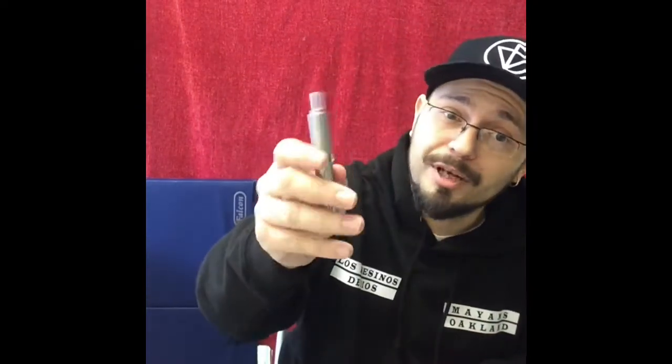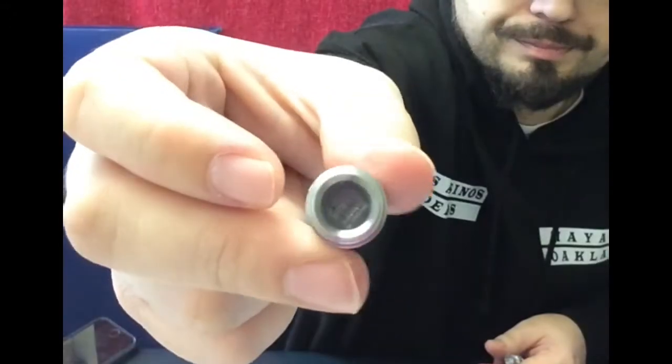I hope you like part two of the video. Anything that Lynx send me now I will gladly try because I've been so impressed with this. So this is the Dio coil that they've sent me and it fits on the same Hypnos Zero battery.